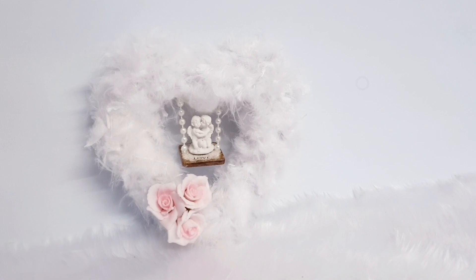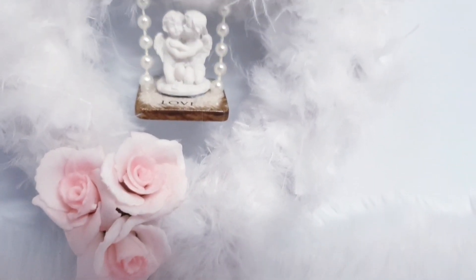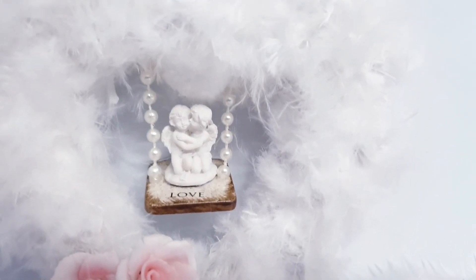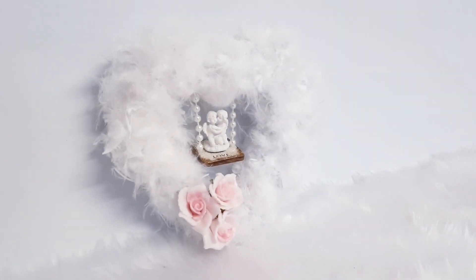So there you go, that's the whole project completed. It was actually super fun to make and really quick. The only thing that took the longest time was probably cutting the feathers so that the heart form could show. I just think it looks so feminine, so dainty, and I absolutely love it.